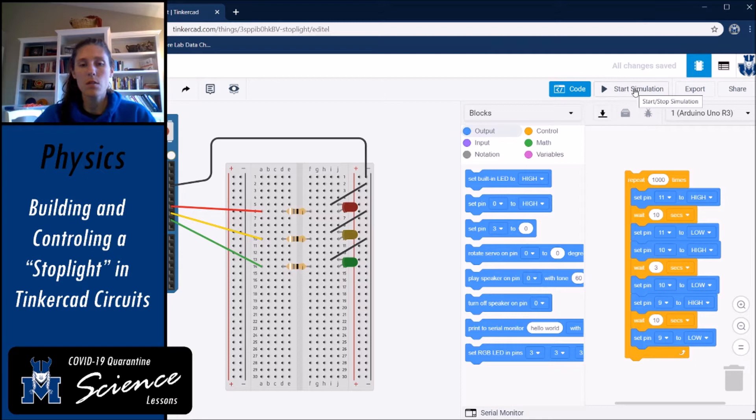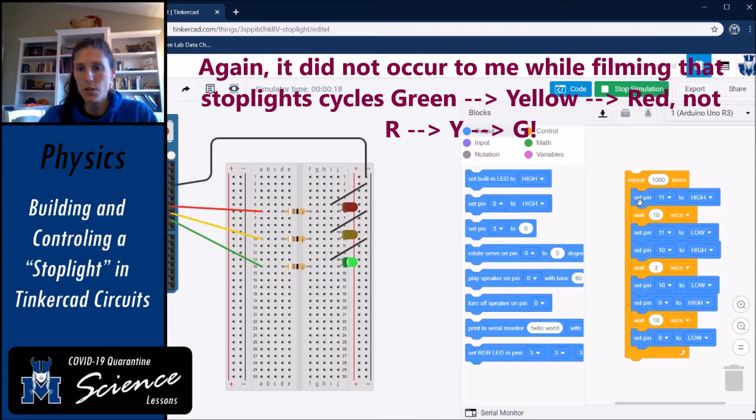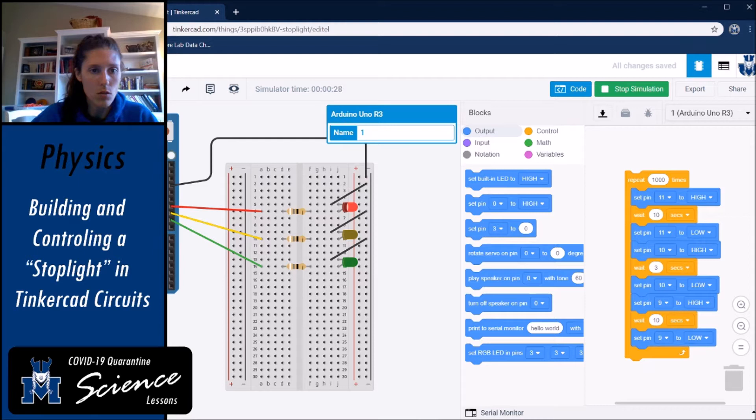Let's start the simulation and watch what the stoplight does. The red light comes on immediately. This outer bracket says we're going to repeat everything inside it 1000 times. Then the yellow light comes on, and now the green light is on. The yellow light didn't stay on as long — let's look at what the code is actually saying.